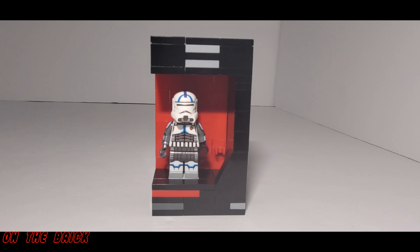What's up guys, and welcome back to On the Brick with another minifig showcase. Really quick before we begin, I need to send a huge shout out to Chandler G for supporting me at the five dollar producer level on my Patreon. Thank you so much for your support, as it really does go a long way towards helping this channel continue.